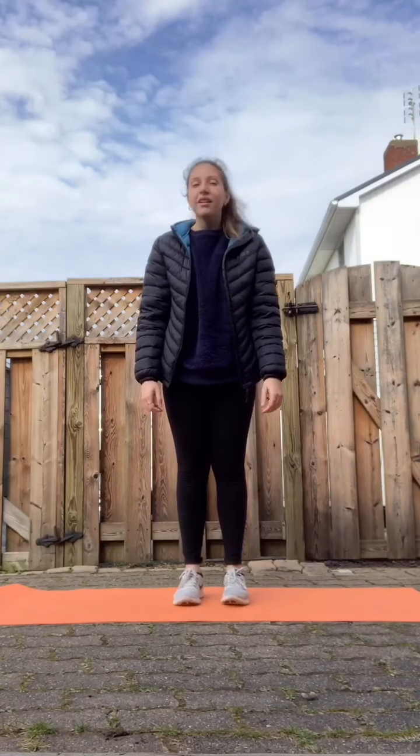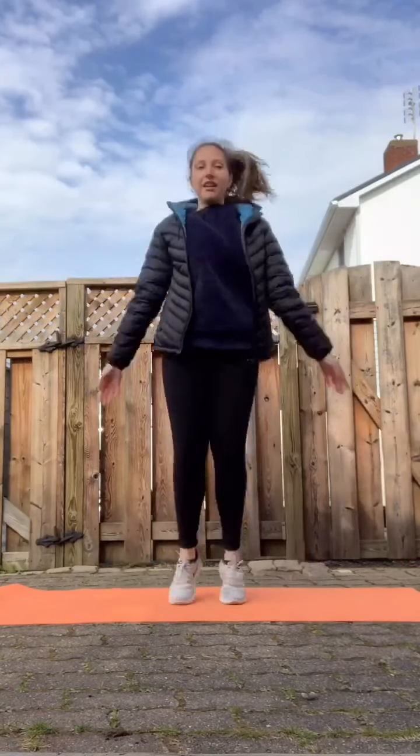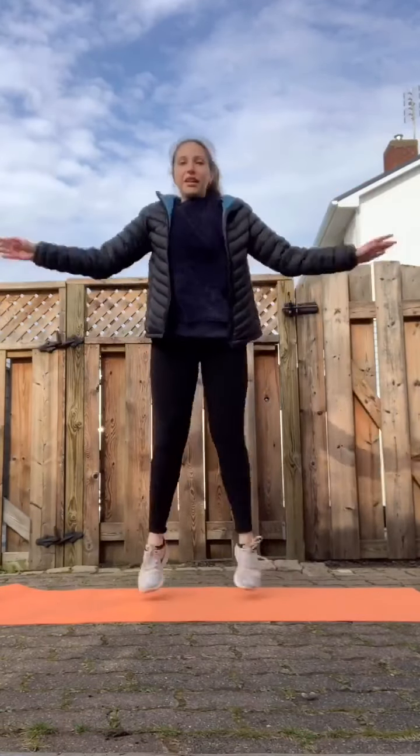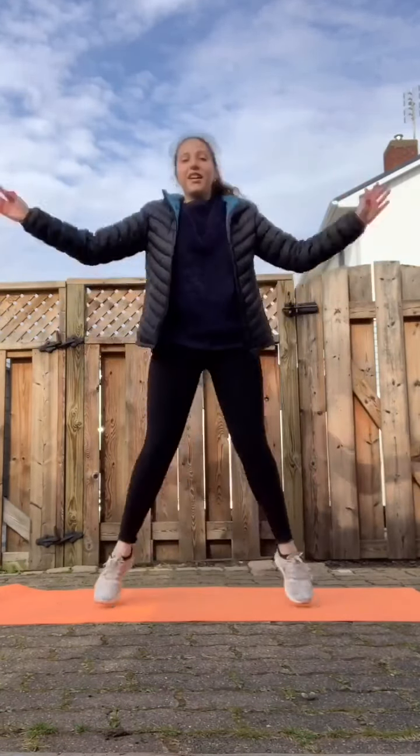The next exercise we're going to do is 10 jumping jacks. All right, here we go. One, two, three, four, five, six, seven, eight, nine, ten.